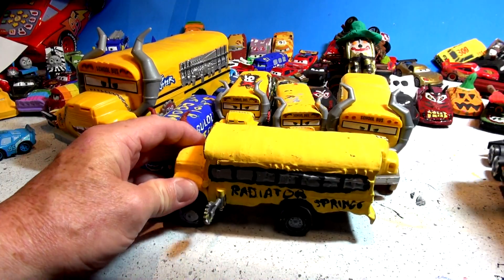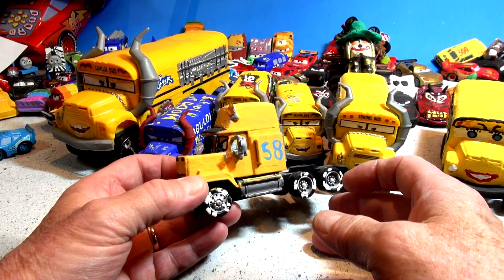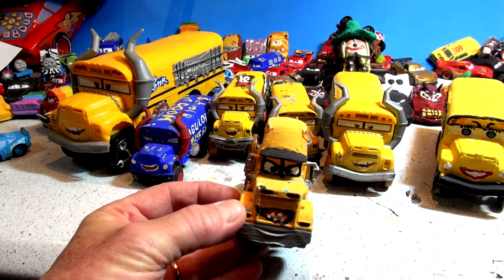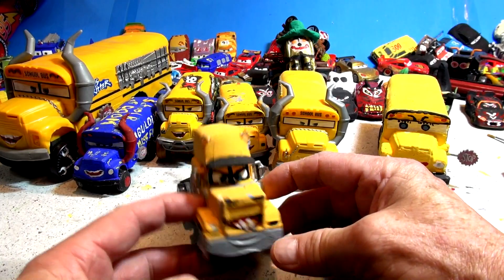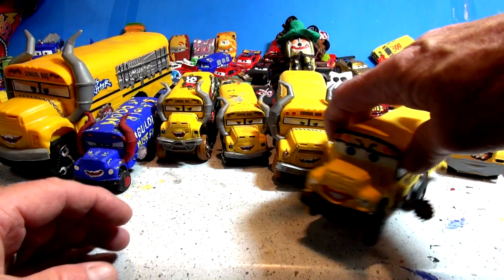We put the horns on the homemade Miss Fritter from Mac. Now here's what we're gonna do the next couple of days: this is Mac — I'm gonna paint that completely white and make Zebra Mac. Somebody asked for Zebra Mac, so I'm gonna paint just the body white, not the wheels, and make a Zebra Mac. Someone suggested it and I think it's a good idea.